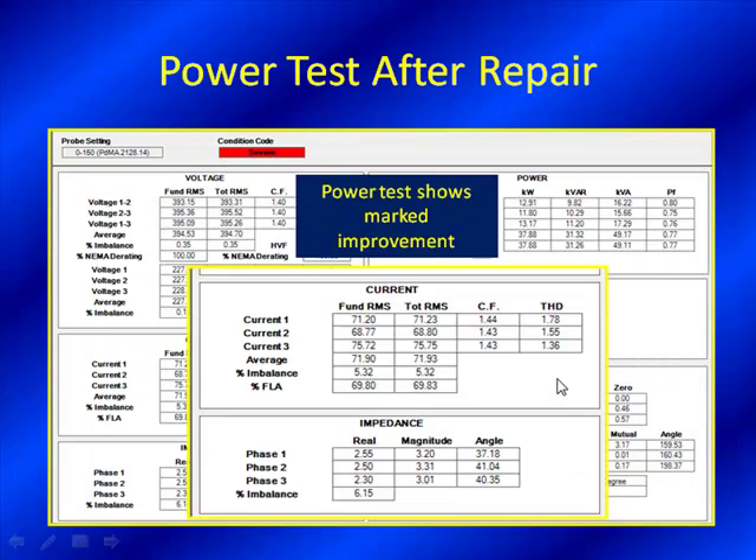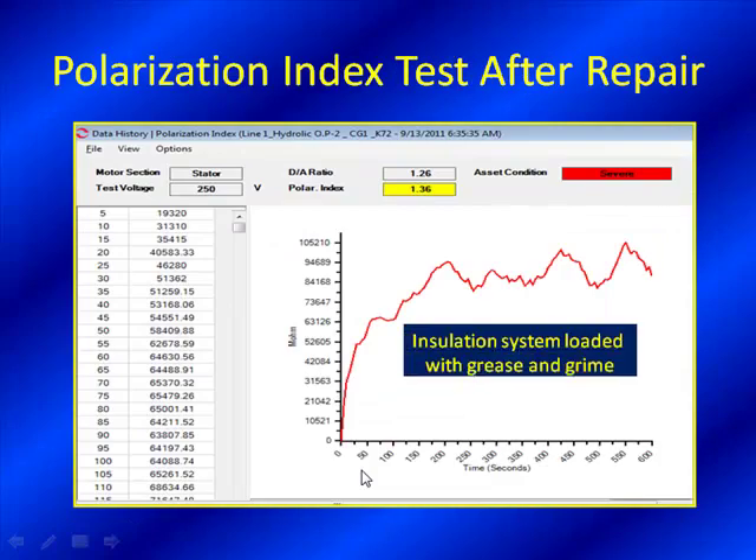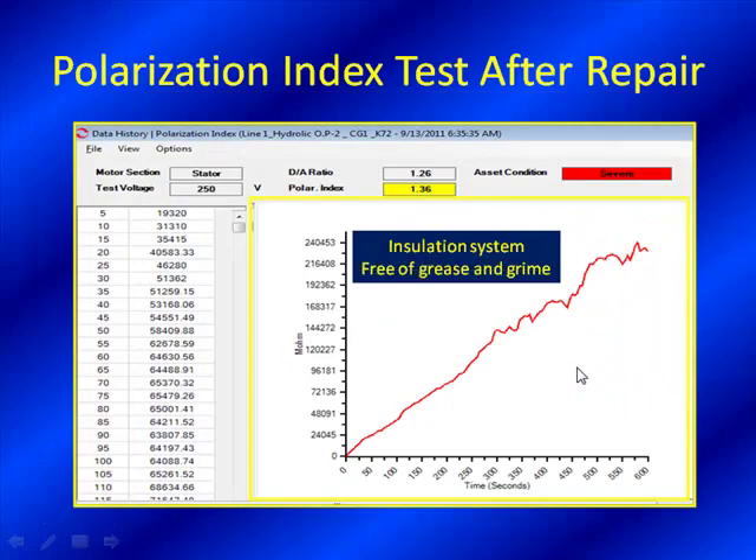Here's our Emax test afterwards — you can see these have all changed. They're right down the line with what is expected. Impedance imbalance is 5–6%, well accepted for motors this size in this application. Looking at our polarization index: previously the insulation system was loaded with grease and grime; now, we've basically doubled our insulation, approaching 250,000 megohms — a quarter of a teraohm. Looking at it quantitatively and qualitatively, these extremely high values of resistance to ground make us so much more comfortable, even if there's slight variation at such high levels.